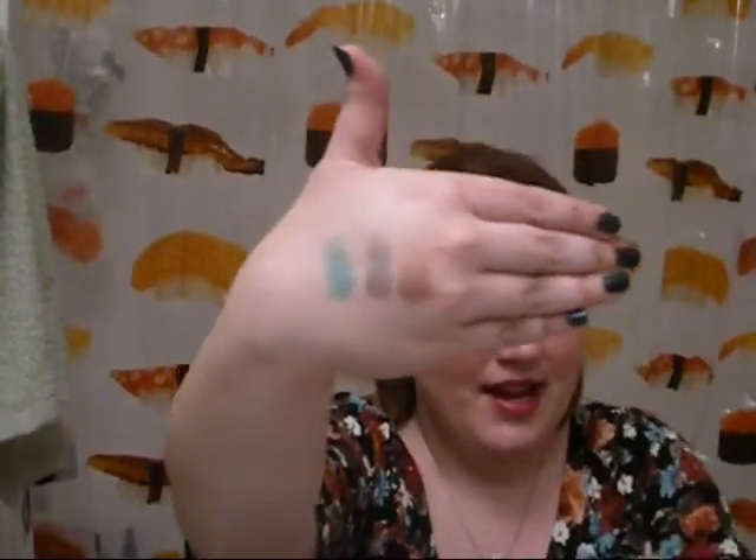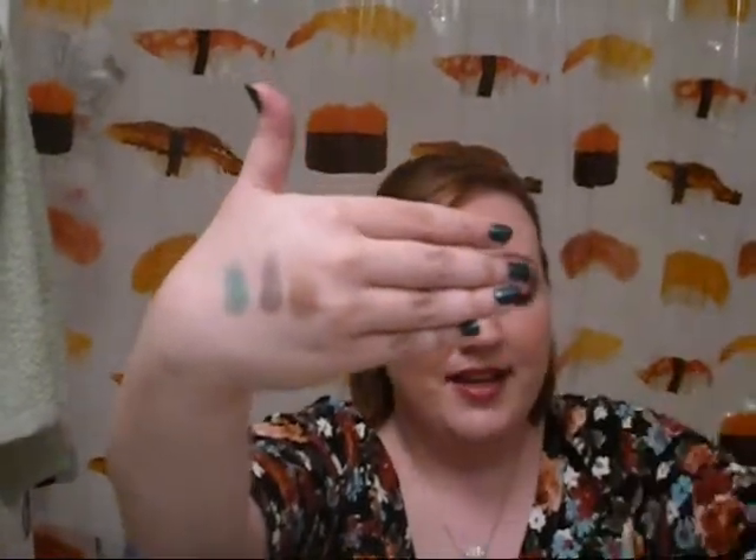It says 93% of women agreed Stay There Eyeshadow did not smudge — and this is based on an independent consumer test. But I don't know which 93% of women those were, because I hardly even have to touch it and I can smudge it. It smudges more than it creases, though. The creasing to me is very minimal and easy to fix — you can just kind of pat it away.